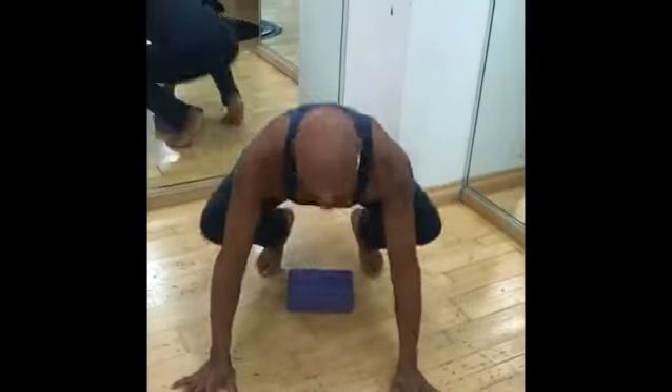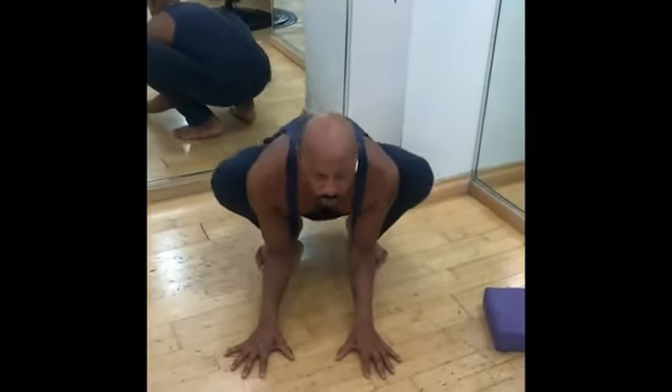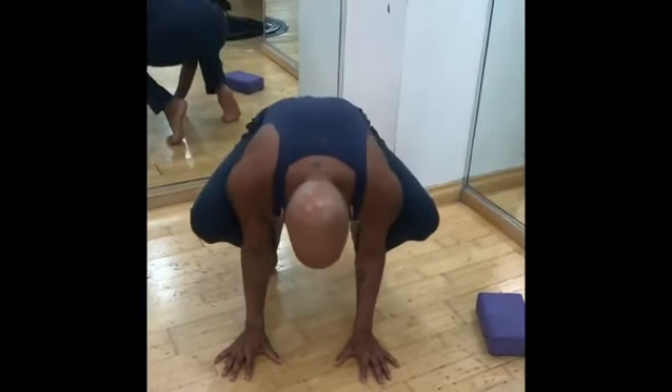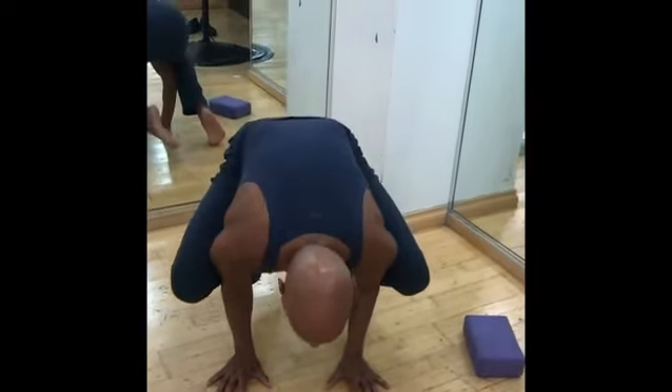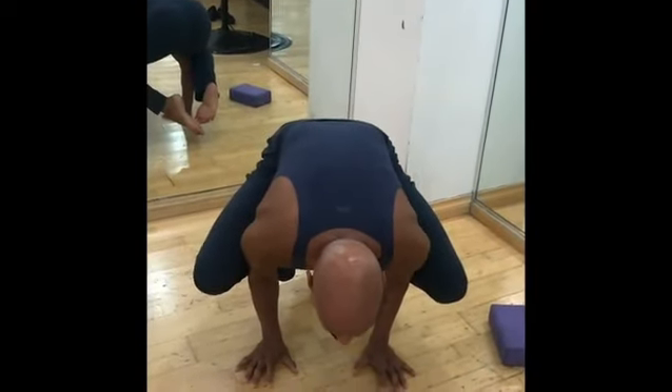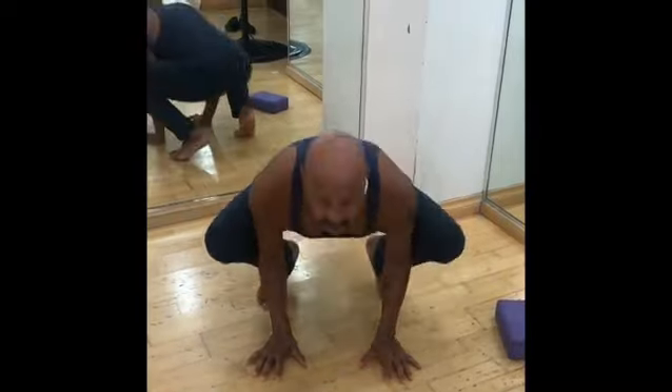Now, if you don't have a block, all you have to do is baby crow. Take your hands down. Look how I'm squeezing my shoulders. I'm leaning forward, practicing maybe one leg, maybe two — and now I'm in a little baby crow pose. This is a little bit easier on your shoulders and your arms. So try that at home.